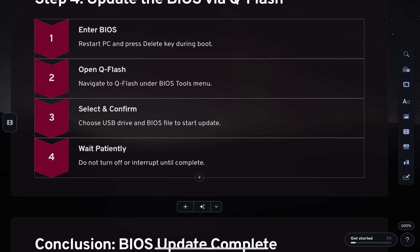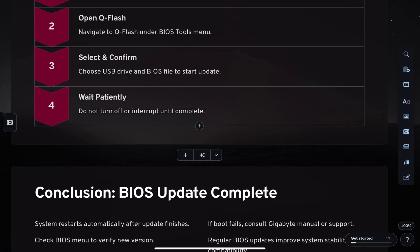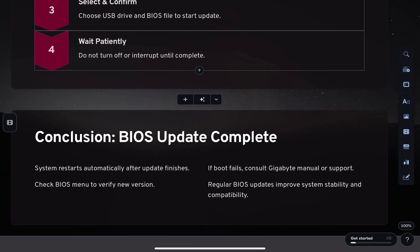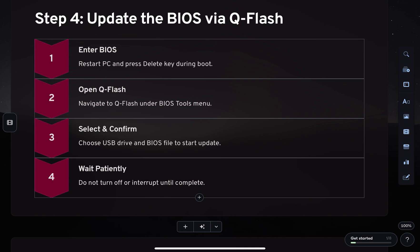Select Update BIOS, then locate and choose the BIOS file from your USB drive. Confirm the update and let QFlash run the update process. Your system will reboot automatically once it's complete.